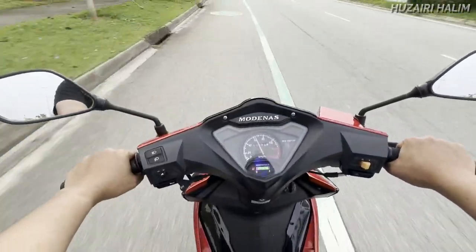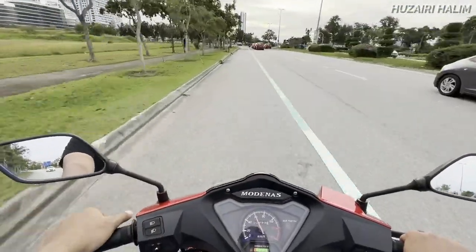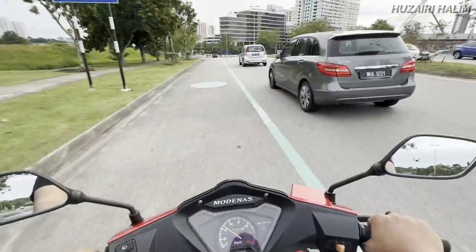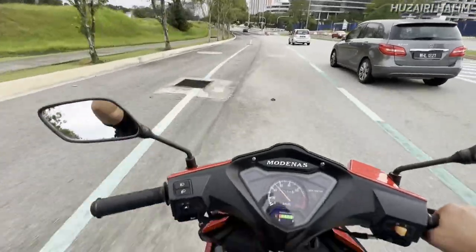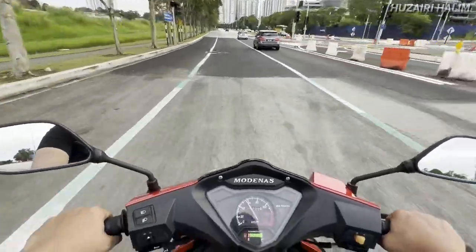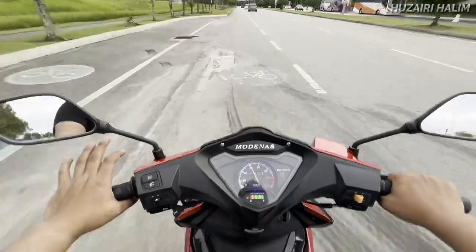Bawah seat siap ada kompartmen lagi. Korang boleh letak barang. Punya fuel tank 4.2 liter. Sesuai lah untuk learner bike, beginner bike, first bike — tak kisah. Lelaki perempuan boleh bawa. Ada kawan aku 150cm pun boleh naik motor ni, tak tinggi pun. Dia ringan, 97 kilo.